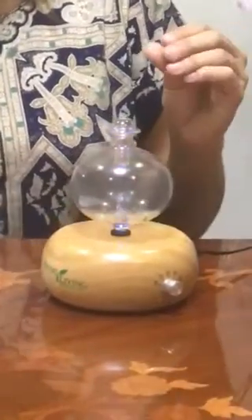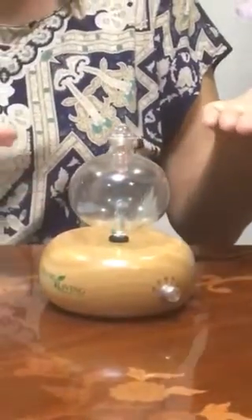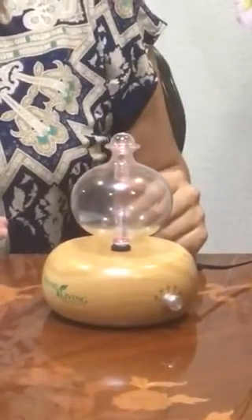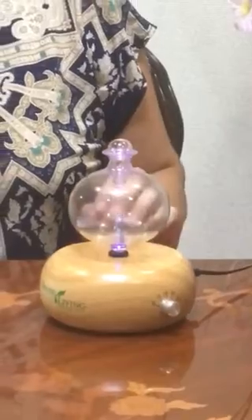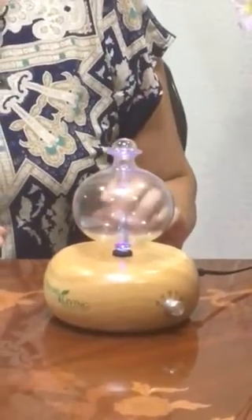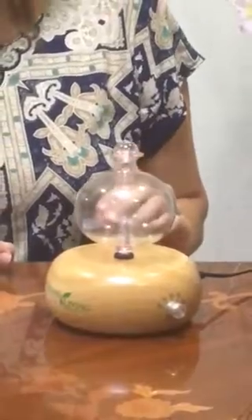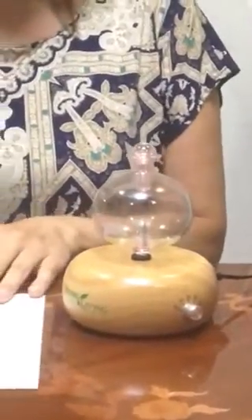If you put your hands here you would feel the tiny vibrations, and as it vibrates it gets the particles of the oil into the air and distributes them. It's really nice — it changes color by itself and you cannot turn off the colors, but they are really beautiful.